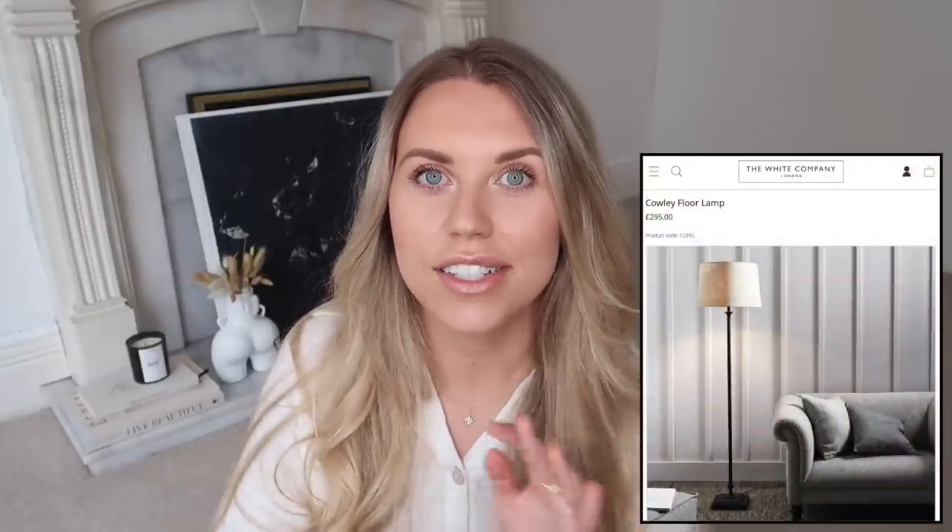The next item is a spendy one - the White Company's curly floor lamp at £295 is beautiful. I actually have a lamp myself from Iconic Lights for £60, and if you like that beige and black aesthetic I really recommend it. It's very minimal and simple and I really love it.